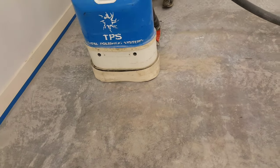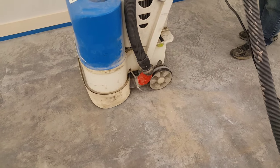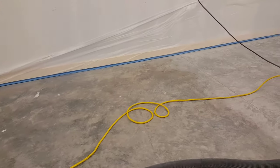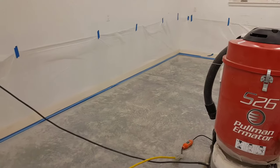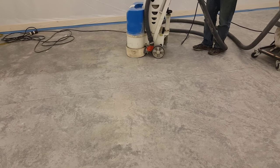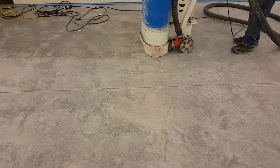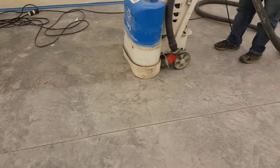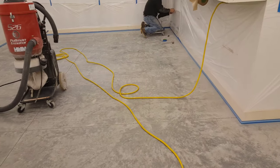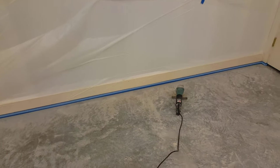When the guys power troweled this floor really hard in the sun, they left what looks like striping - darker and lighter areas. I call it tiger striping. When you stain a floor that has this, it actually gives you a really cool look at the end. I personally like the big variation and shadowing when you stain it.